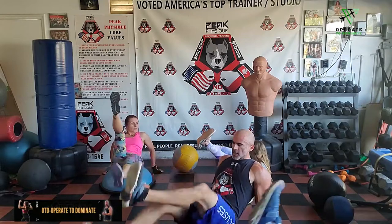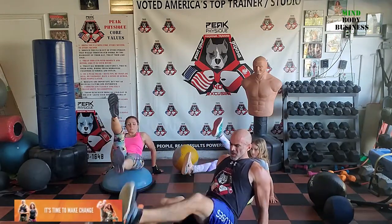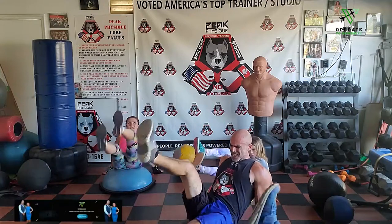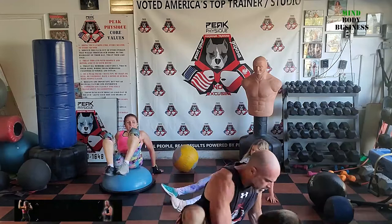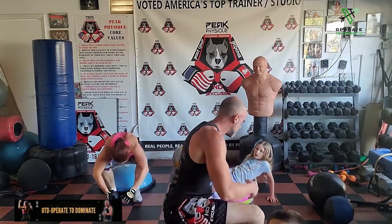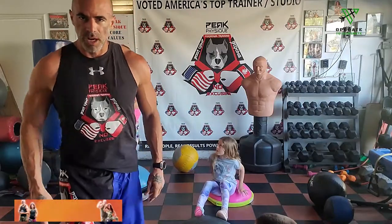Let's go 20 more flutter kicks. Two, four, six, eight, ten, twelve, fourteen — that's 20. That's round one of this group. Take a break, and then we're going to do the same thing for rounds two and three, doing it twice straight through with no break — 12 straight sets.